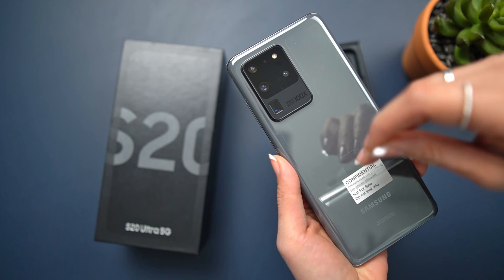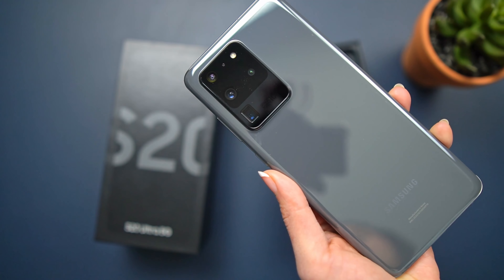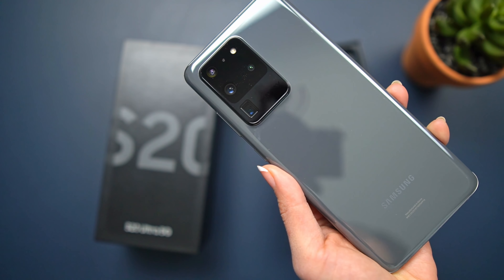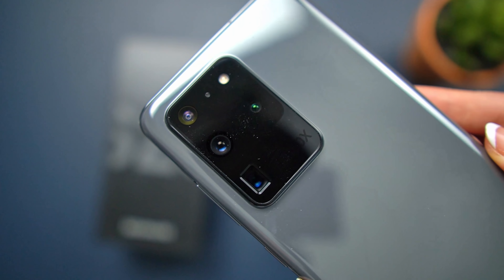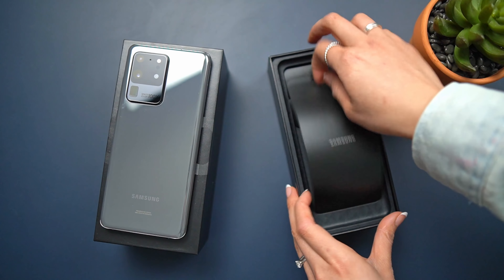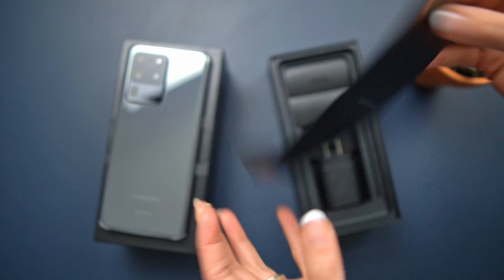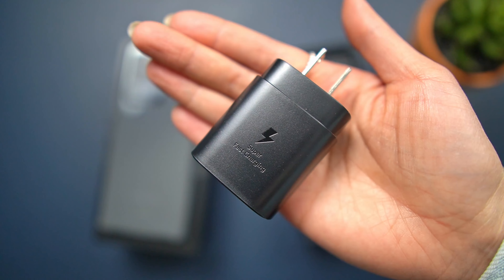It's perfect timing too because now I can put these cameras to the test while I'm on my trip. I'm not going to ramble on too much about specs because, as you guys already know, the S20 Ultra is as specced out as it's going to get for any smartphone at the moment. You excited? Because I am. Let's get started.